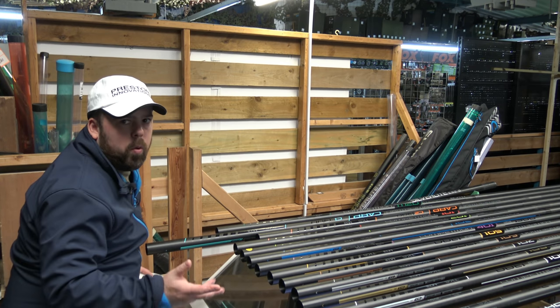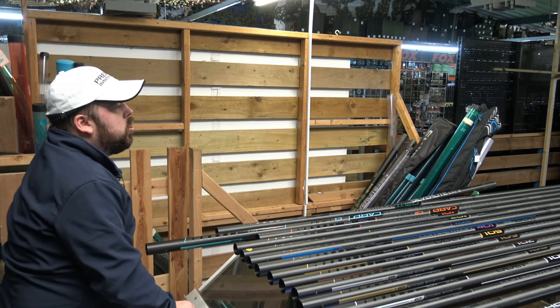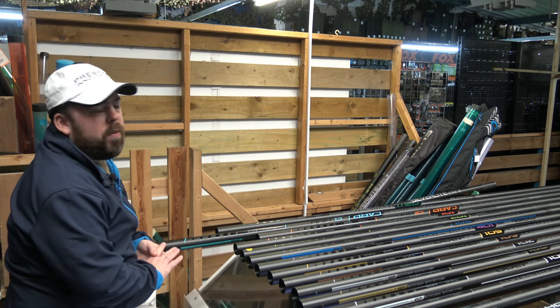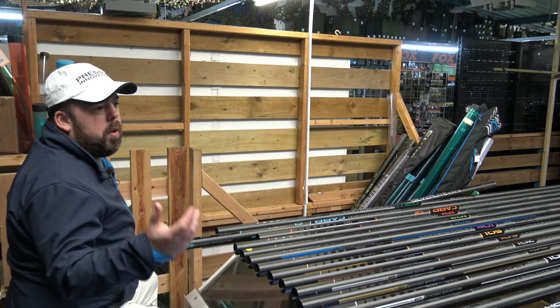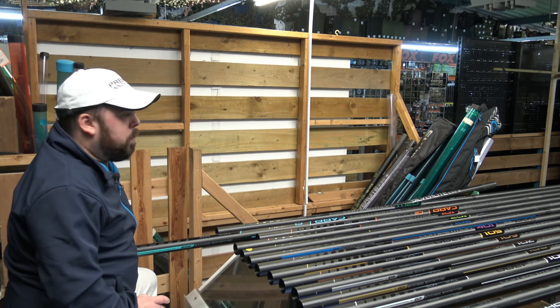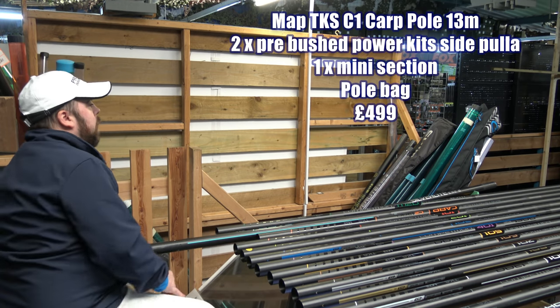Moving on to the carp poles. Generally, carp poles - and it's not always a written rule - they tend to be a little bit heavier, and that's due to the fact that they're going to be a little bit beefier, and they'll be able to bend a little bit more, purely to cope with those big lunges and those big runs, and those big elastics that we like to place through them to try and get those bigger carp out.